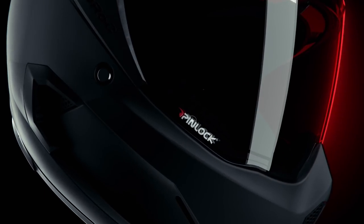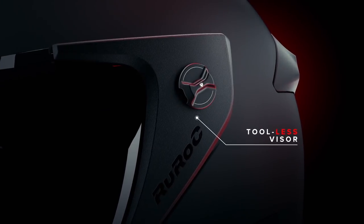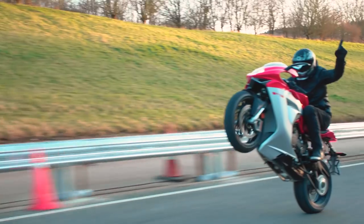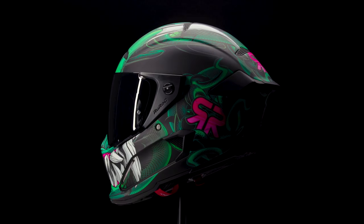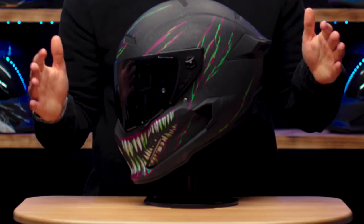We've collaborated with Pinlock to bring you their technology that ensures Atlas visors never fog. We found riders wanted an easier visor-changing system, so the Atlas 2.0 now has a tool-less visor, which means you can change the visor just by twisting with your fingers. It also has a thicker visor shield for a more secure and safe feel.